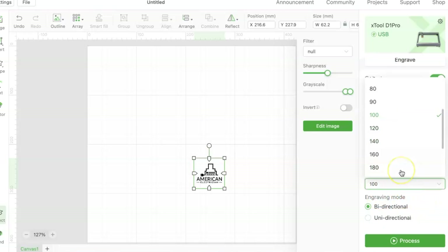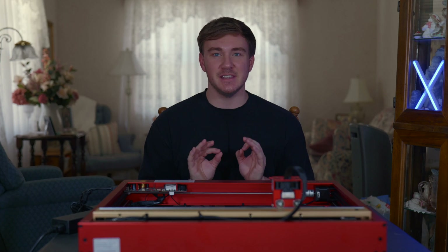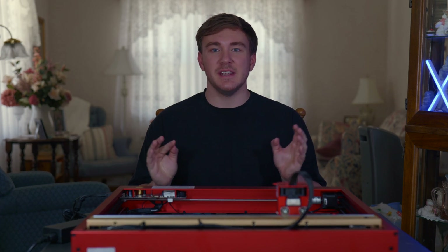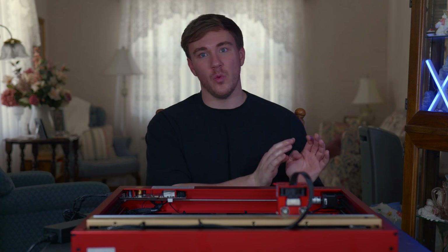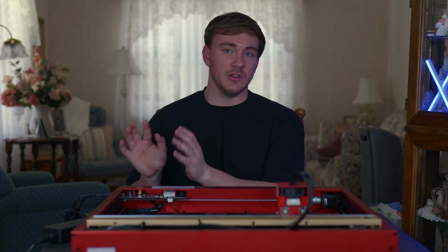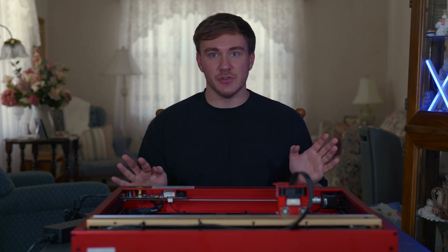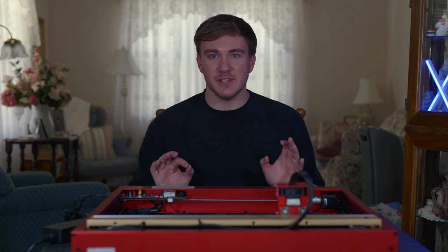The next step is where the fun begins — you get to program your laser and use it on whatever you want. This is incredibly easy and simple. However, it wasn't for me at the beginning. The information I received wasn't exactly easy to follow. I was under the impression you needed a different program and couldn't use the actual XTool program with this laser — but that's not true. I'll make a separate video on that, but not to worry — it is very, very simple.